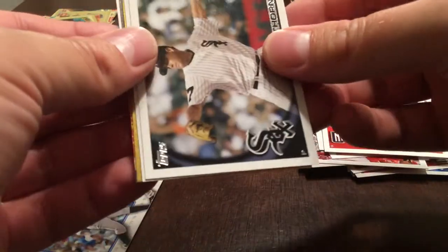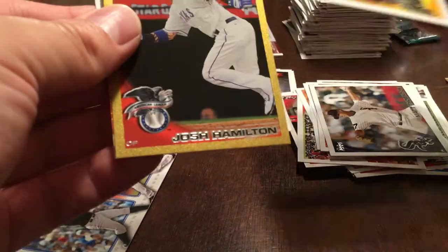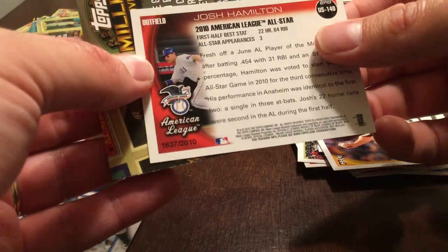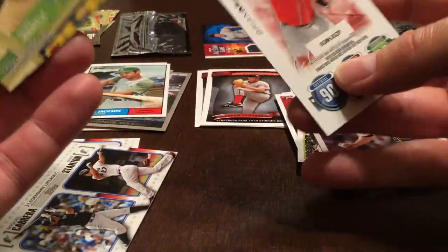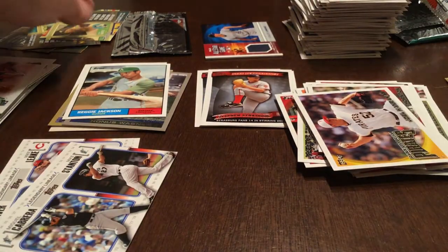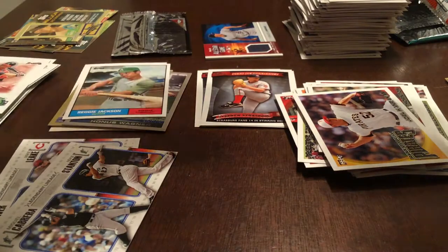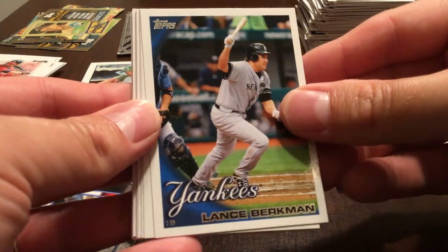Matt Thornton, Joel Hanrahan. Josh Hamilton — 1,637 of 2010. Ryan McCann. There are a lot of throwaway cards in this box, but we are getting some nice rookies. I think it's gonna be tough to make the entire set based on how many inserts there are.